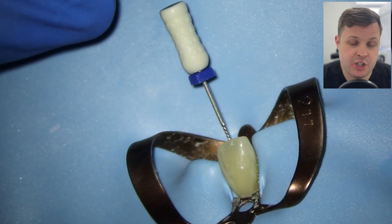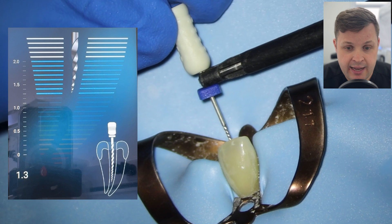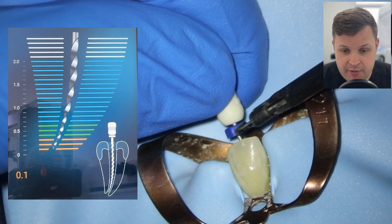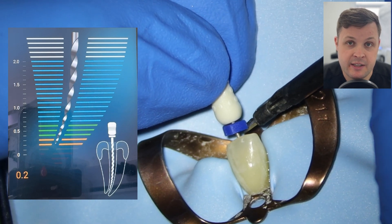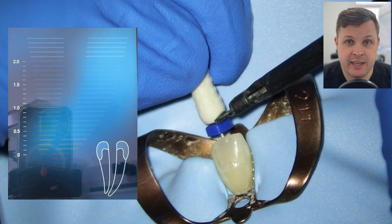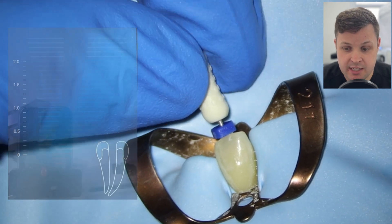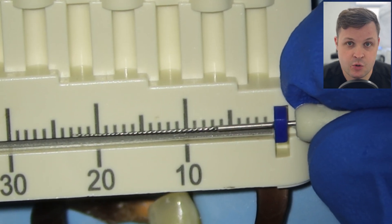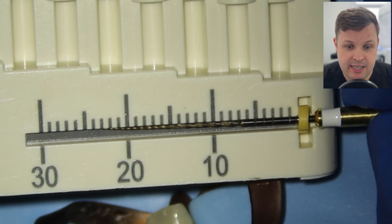We're ready to do our working length measurements. I'm using a size 15 K-file — arguably the most accurate file to gain a correct working length. I'm using a very gentle watch-winding motion down to zero. What I like to do is very gently push the file just a tiny bit past the apex, then back it up, and as it reaches zero that is my correct zero reading. When we pull the size 15 K-file out and measure it, the zero reading is 23 millimeters.